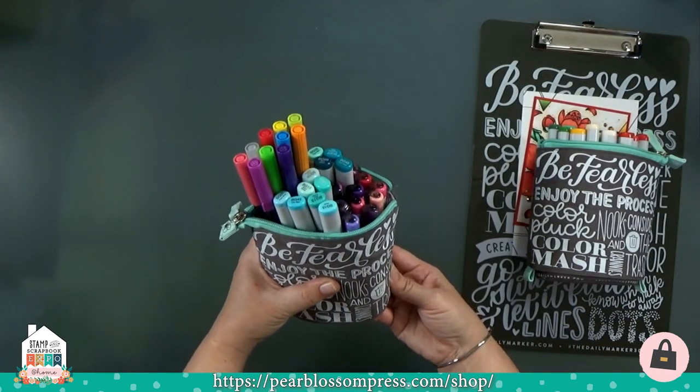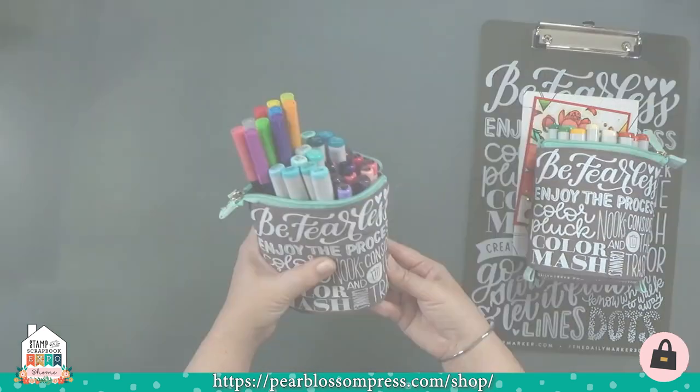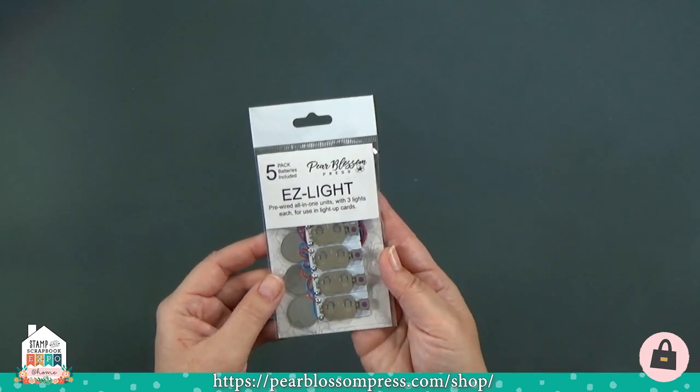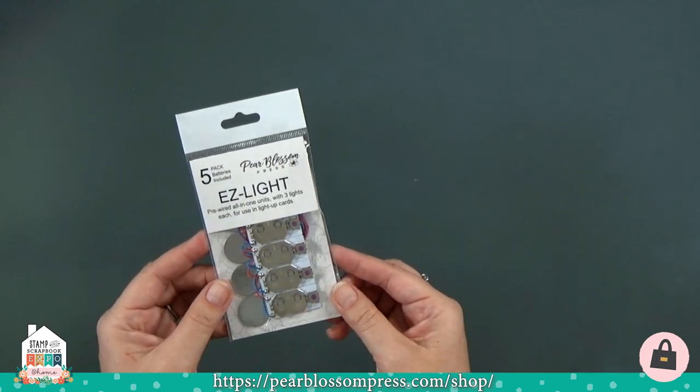Head on over to the shop to find all the details and pick up your favorite bundle. Just for our special Stamp and Scrapbook Expo viewers, we've got a show special — 25% off your cart before tax and shipping. That's a great deal, and it's good for one week only. All right, let's dive into our easy lights for our light-up cards!